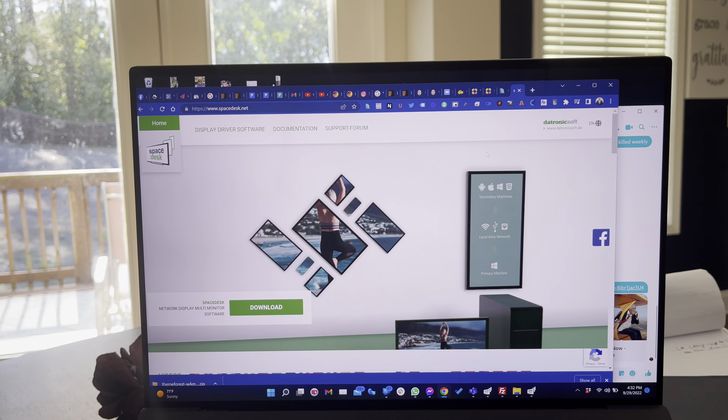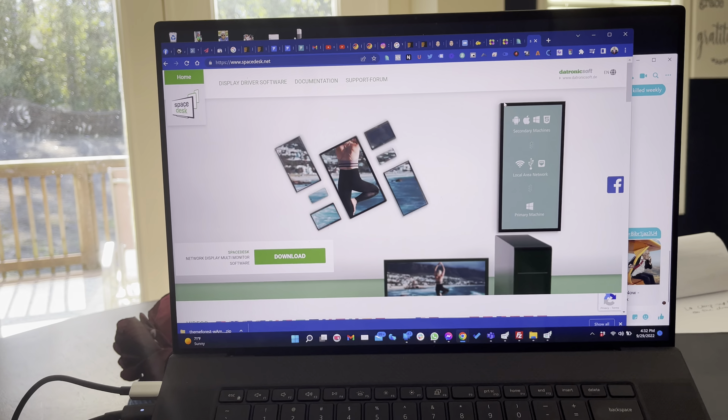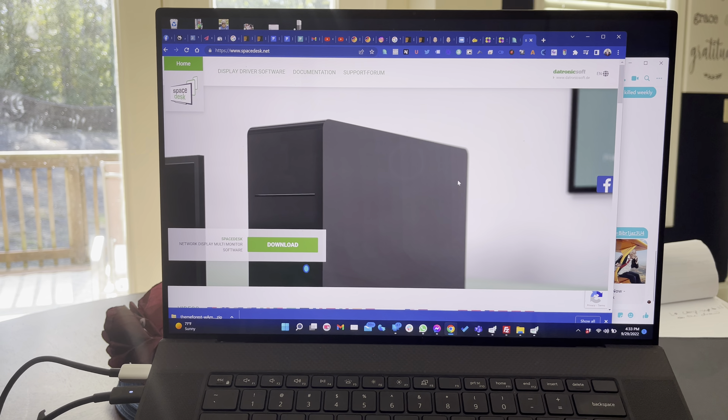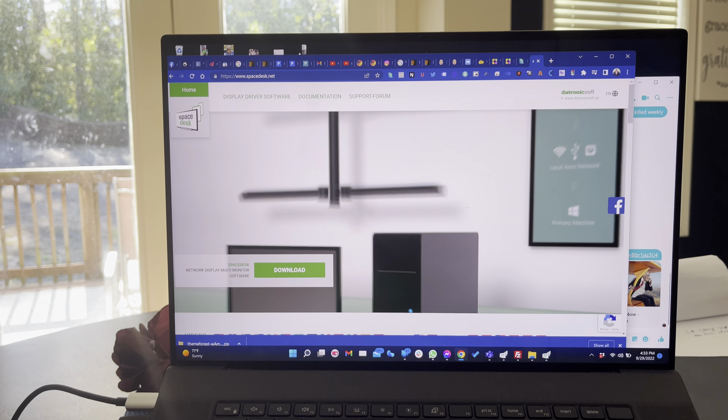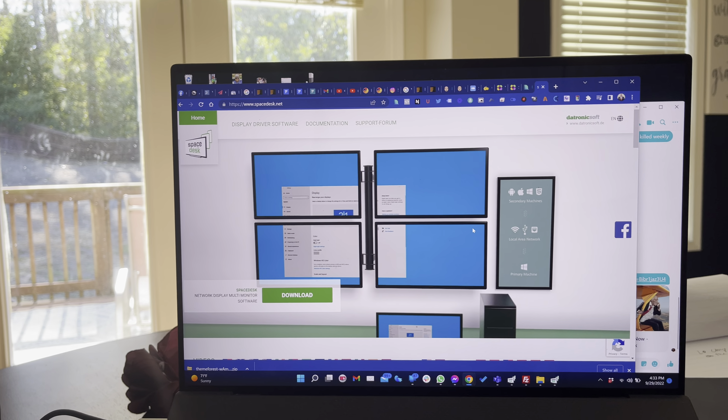On my main computer I have it running as a server. For the most part it will see the connection and allow the connection. As long as you're on the same Wi-Fi LAN connection, you can actually share it.